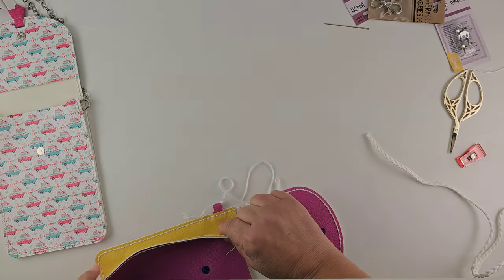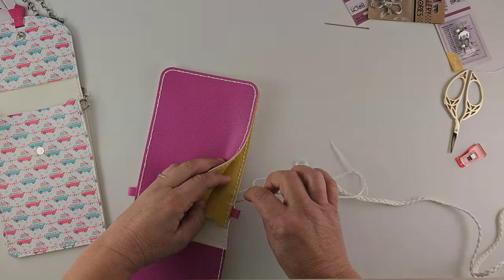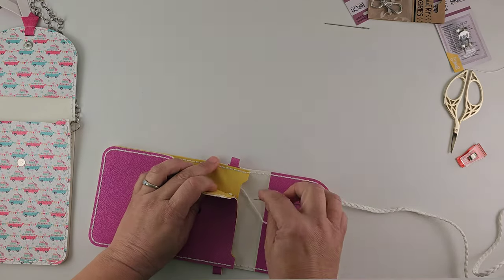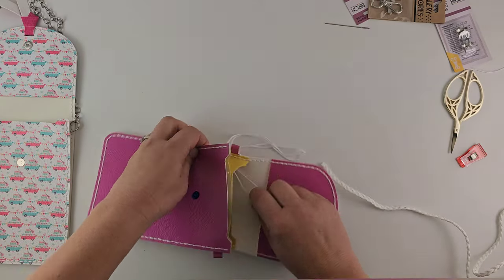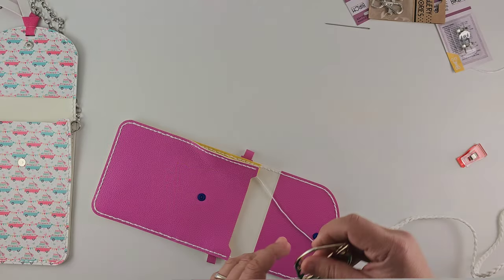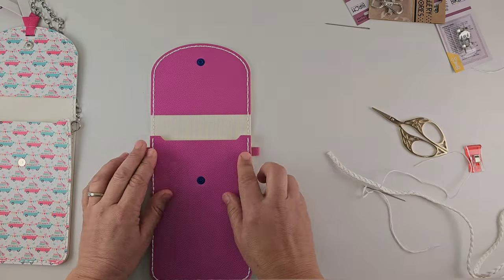So we've sewn all the way around the edge. We've gone through the tabs on both sides so they're nice and secure. And then all we need to do now is just tie off the thread internally — making a loop, keeping the loops inside. Bringing through and pulling tight. So we have tied everything off and we've got our two side tabs attached. This closes perfectly.